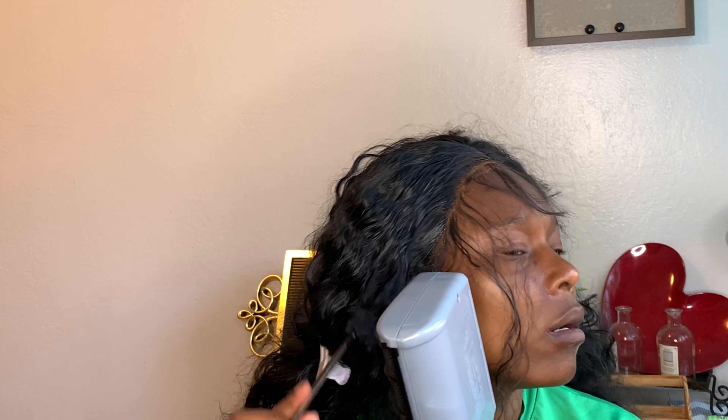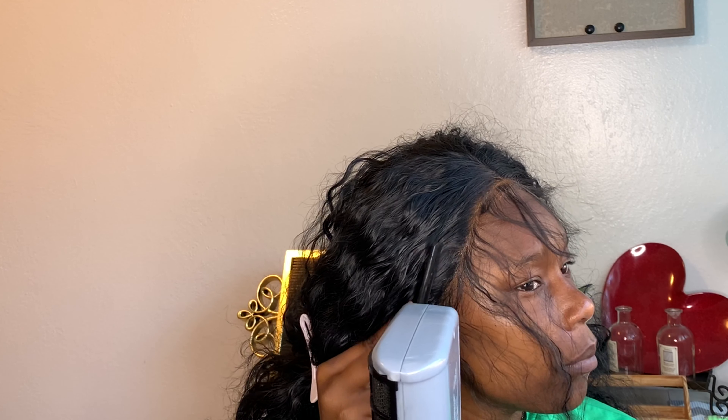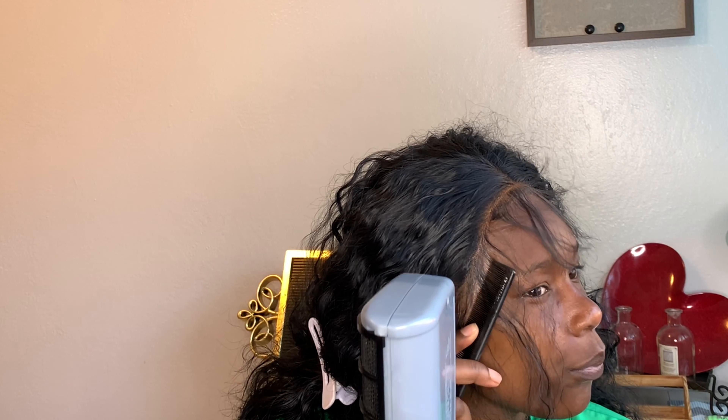Look at the hair quality — I'm telling you all, seeing it and feeling it are two different things. The hair feels so good, man. I like it, it feels good.